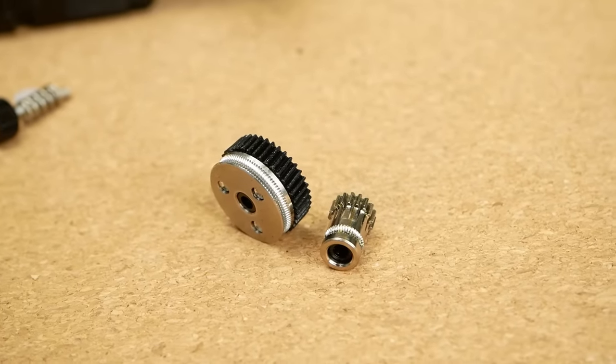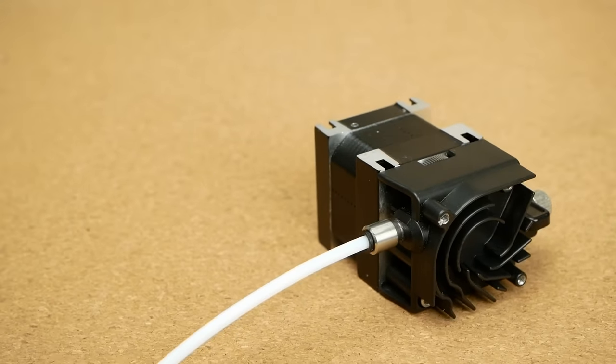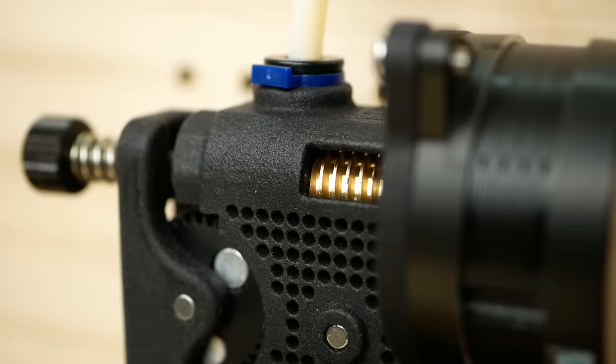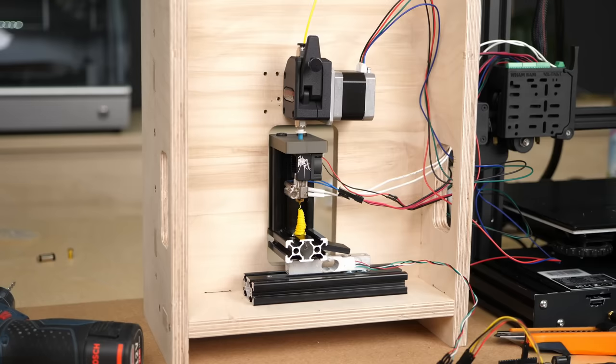large extruder gears, and even one that pushes filament forward with a belt. All of that driven with large stepper motors, small steppers, planetary gearboxes, or even worm drives. I gathered a bunch of them over the years and tested all of them for their pushing force and extrusion consistency.